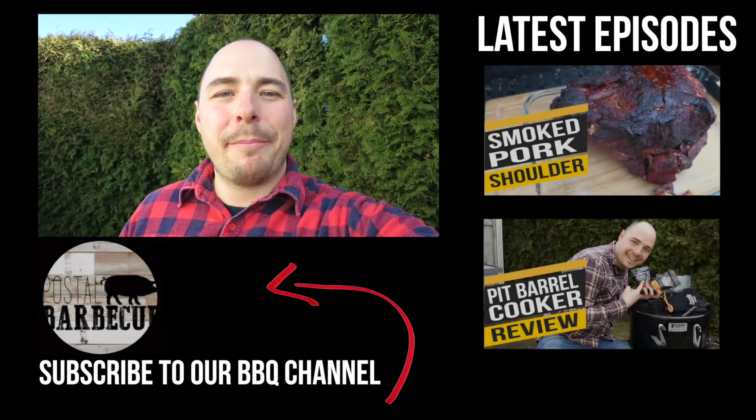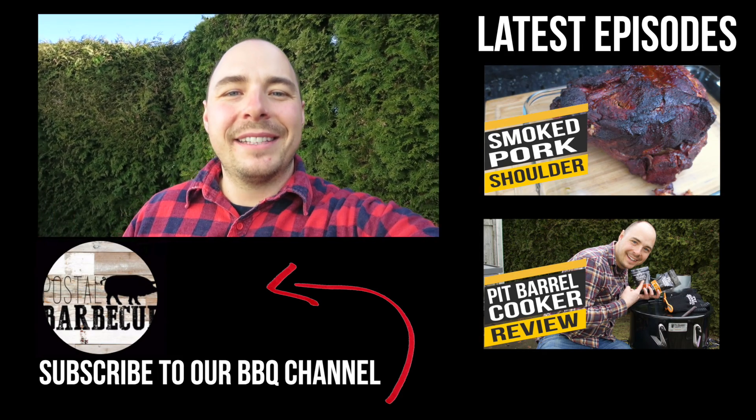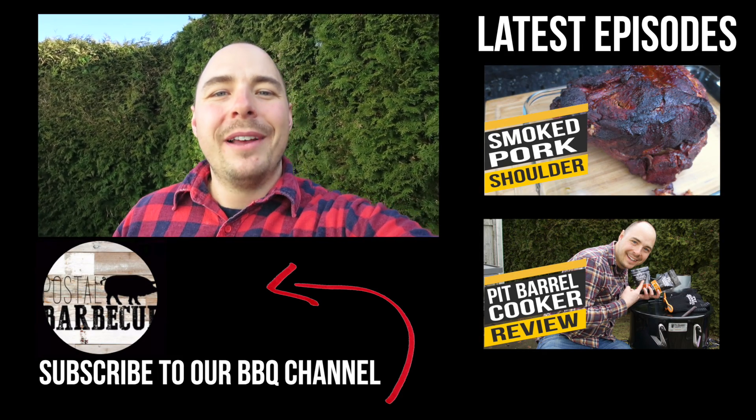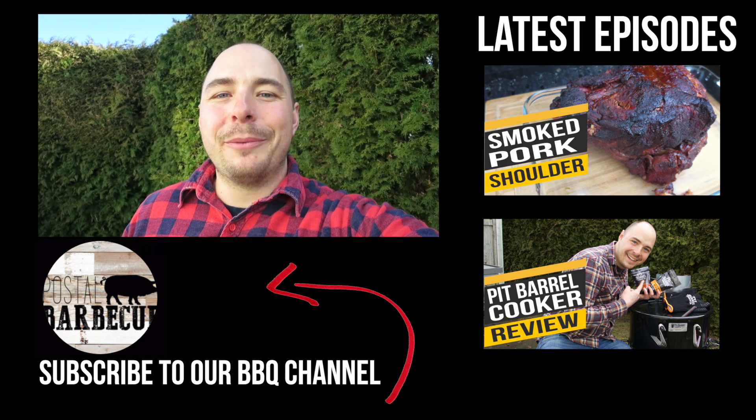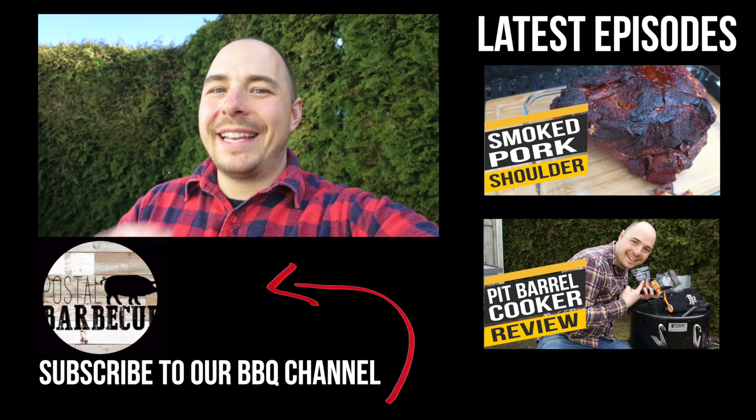So that's how you properly light the pit barrel cooker to get long-lasting consistent temperatures. I hope that helped you out. Let me know in the comment section below how it turned out for you, and make sure to subscribe for great barbecue recipes, tutorials, and reviews. We'll see you next time.